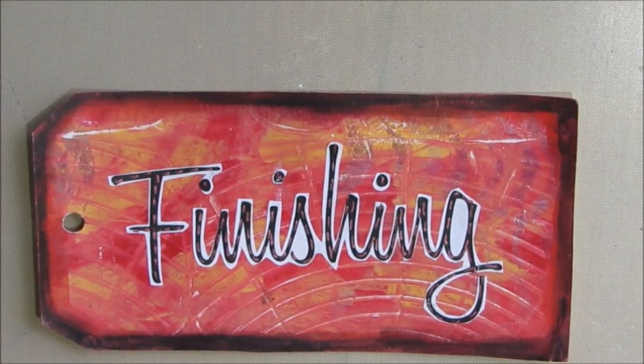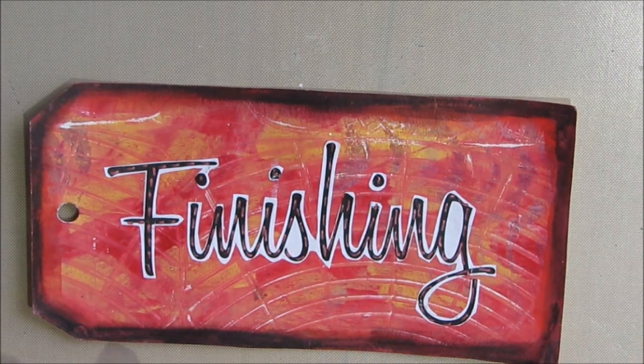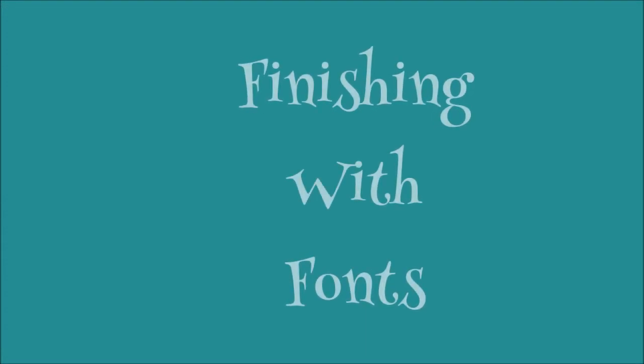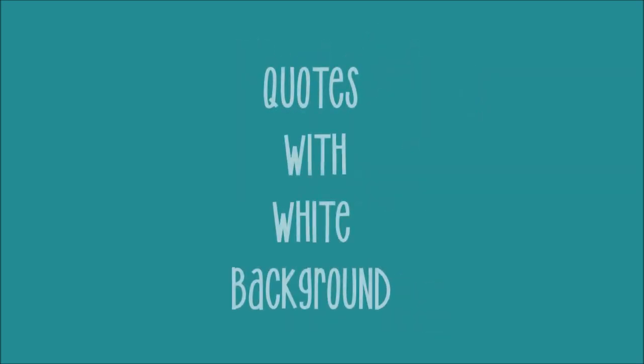Hi everybody, Creative Katie, Karen Burchill. Today for the Mixed Media Technique Tag, we are in the finishing category. For me, a page, an ATC, a tag is not complete until it has some kind of title, quote, or word. So today's video is all about using your computer to make your own quotes that can be personalized, customized, really one-of-a-kind, and add one more element of interest to your page. Finishing with fonts — a way to add loads of interest to your page using your computer.